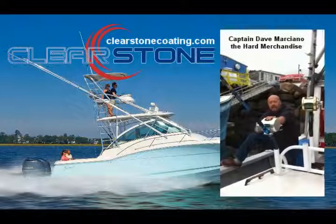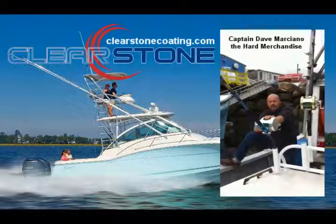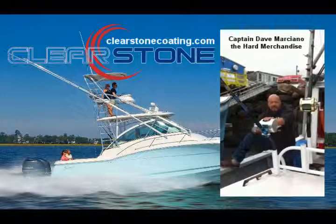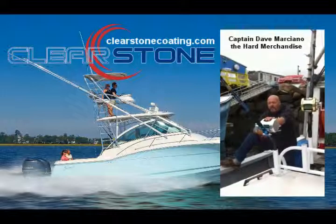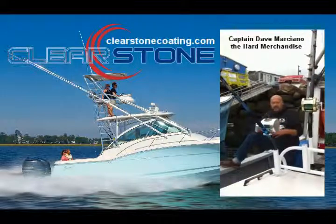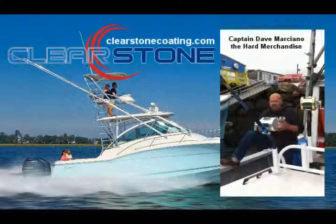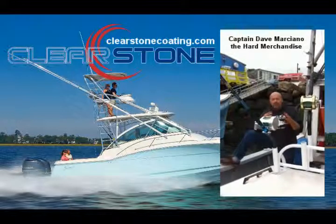And I've been absolutely amazed at how well that product works as far as keeping the chum, the blood, the guts, the oil off the hull. One thing I'm really excited about, in particular, because of the easy application of this product, will be to do a lot of other little projects around the boat.